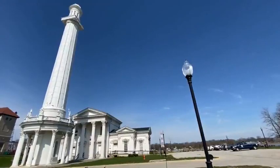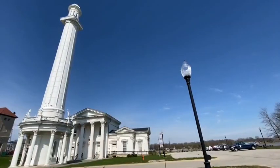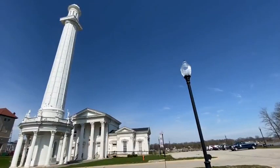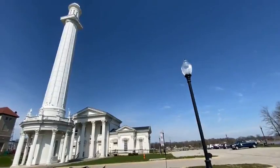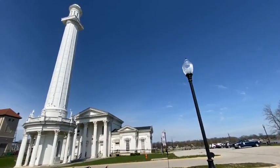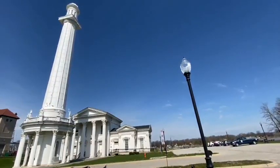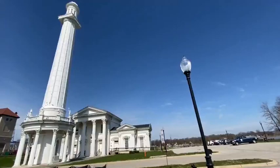Did you know the water tower at Louisville Water Tower Park is 185 feet tall? And did you know it was part of the machinery needed to get water out of the Ohio River? It's true — this amazing piece of art and architecture also served a much bigger purpose for water production starting in 1860.